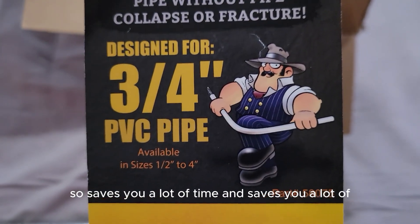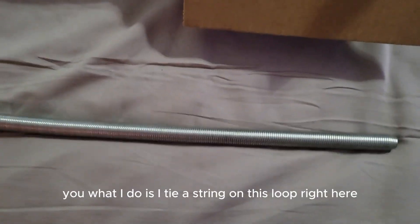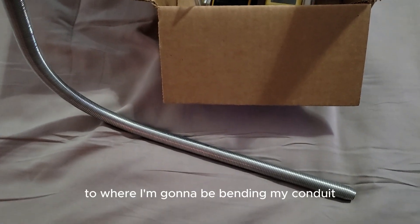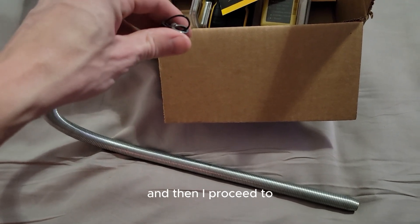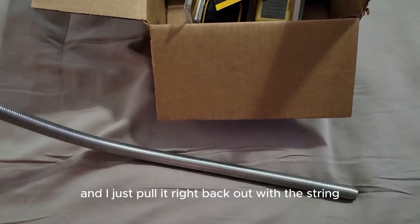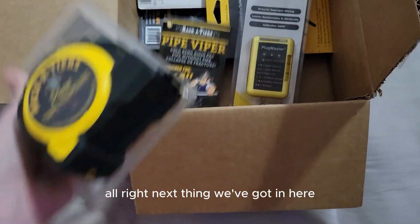It saves you a lot of time and headache. What I do is tie a string on this loop right here, drop it down to where I'm going to be bending my conduit on the inside, then proceed to bend my conduit, and I just pull it right back out with the string.